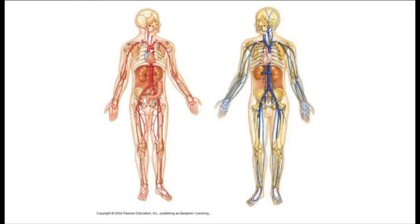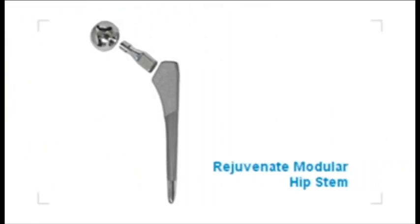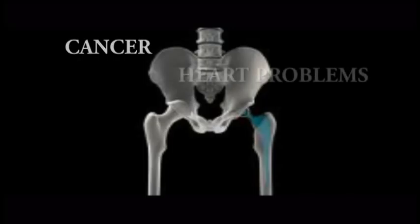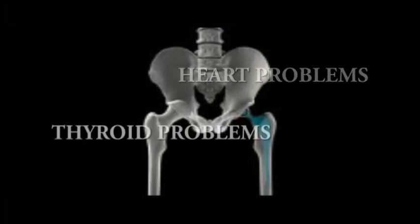At that point, there are different courses the doctor can take. One is to remove the hip and replace it with another one. The other problem with cobalt and chromium being released into your hip joint is it doesn't just stay in your hip joint — it actually spreads throughout your body in your blood. There has been a lot of theoretical concern that these high levels could increase your risk of cancer, heart problems, and thyroid problems.